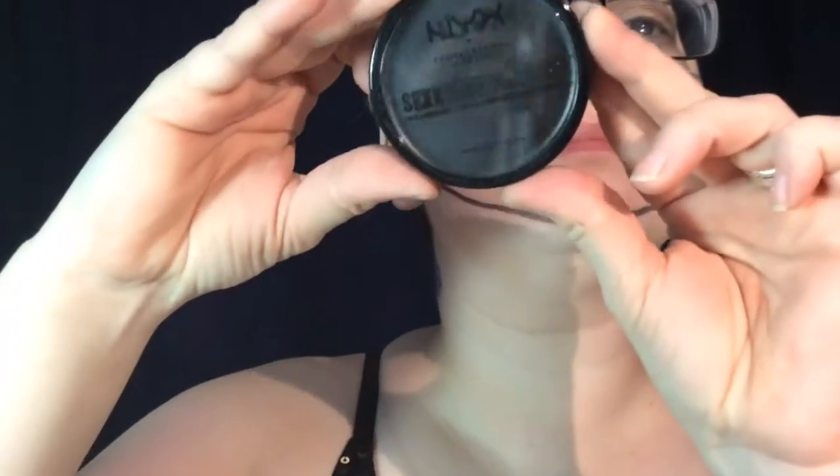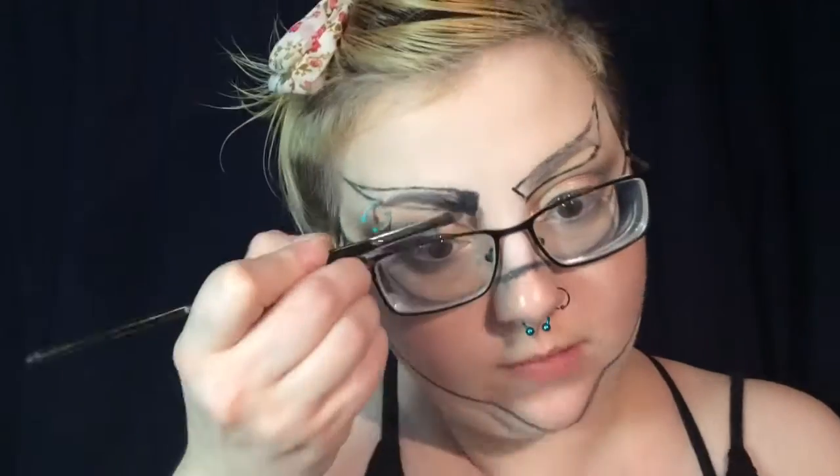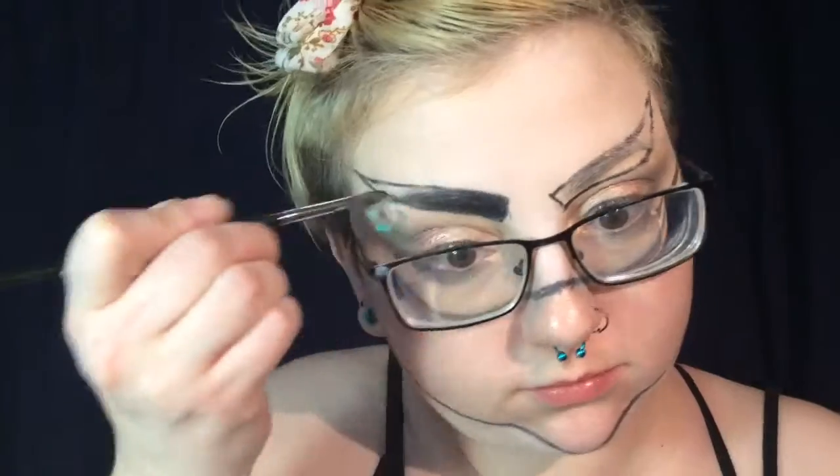Now I'm going to work on my eyebrows. For them, I want to keep it a little bit more mask-like so they're not going to be realistic at all. I'm sketching them out with the NYX retractable eyeliner in black and filling them in with the NYX SFX paint in black as well, and then I will also set them with some black eyeshadow.